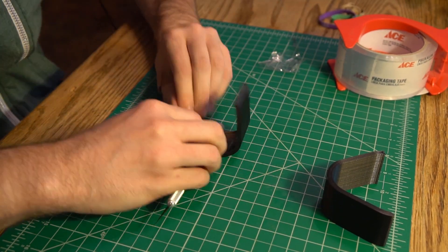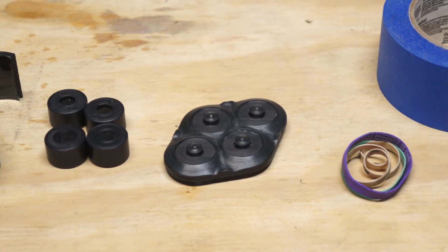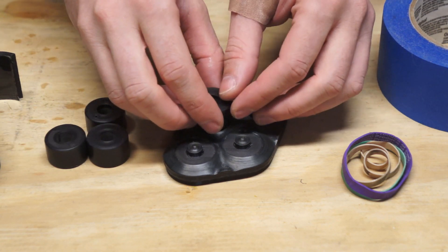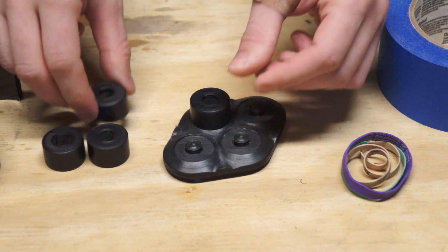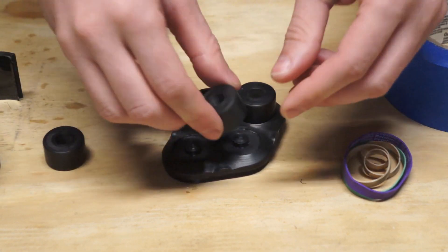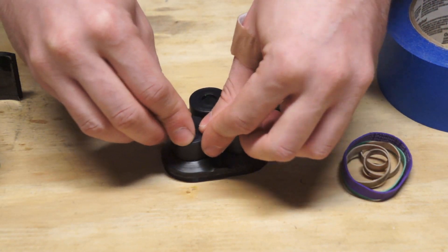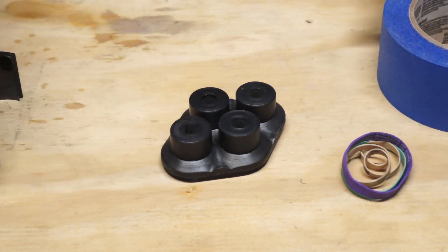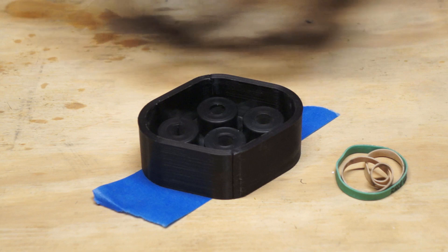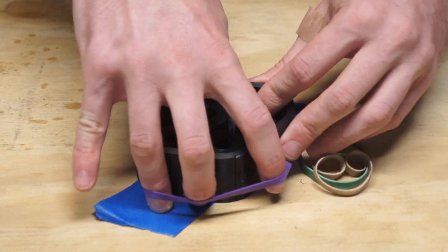Once all that prep work is done, we're going to pour the first half of our mold. To get started, we're going to seat our bushing bucks in the mold base. The bushing bucks have two holes on one side of them, and for this step you're going to seat them hole-side down. Next, you close the mold walls around the base. I'm using rubber bands to keep the mold walls together and painter's tape to close up the bottom of the mold so that no silicone leaks out.